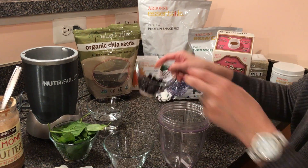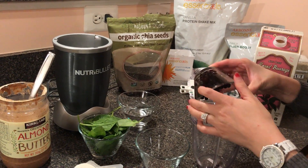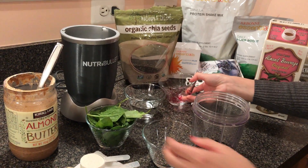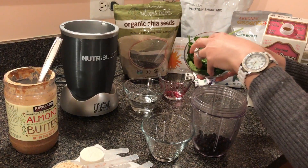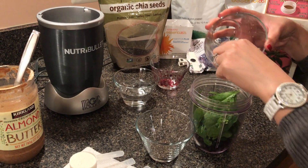In front of you, we're going to start out with some nice organic wild blueberries, about a fourth of a cup of that. I'm also going to do about a cup — or really what I tell people — a handful of nice fresh spinach. I love fresh vegetables in my shake.